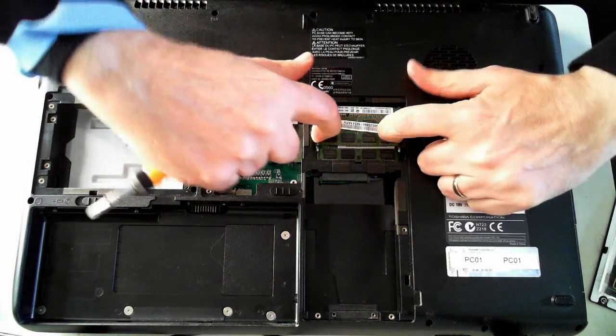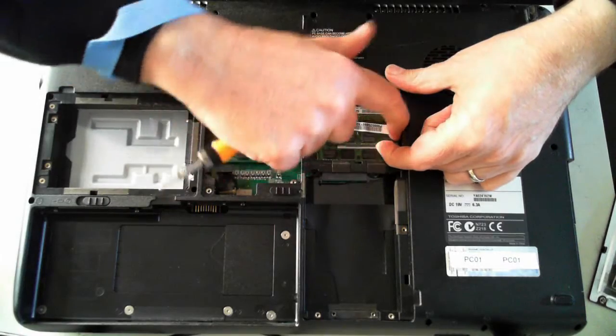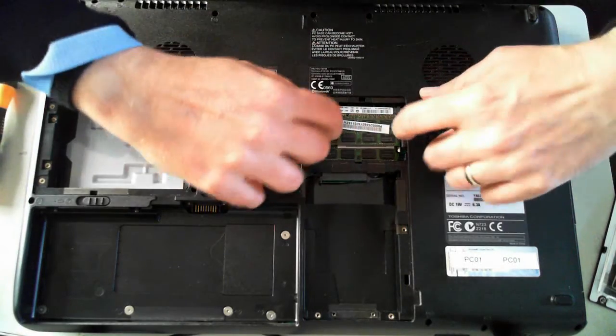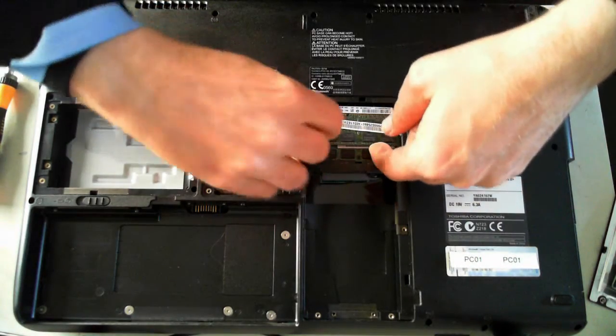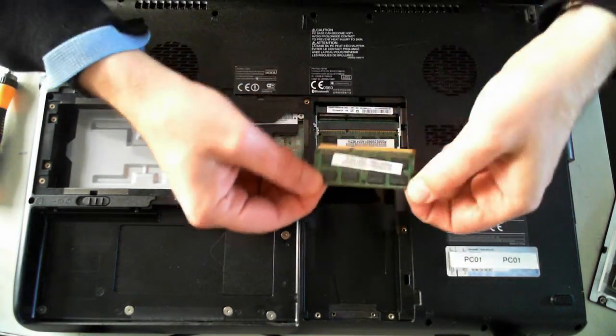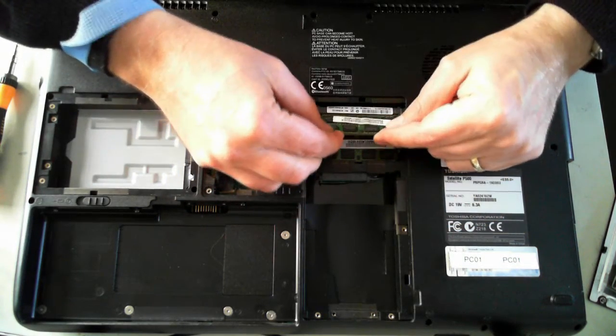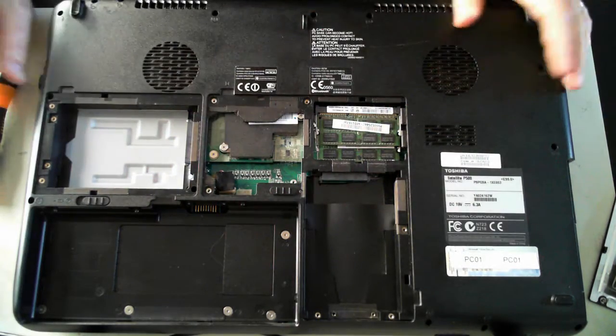The memory is held in by two silver tabs — just pull each side outwards and the memory will pop up. It's a bit tricky, but it pops up and then you can just slide it out. To put it back in, just reverse what you did: push it in and then push it down until it clicks.